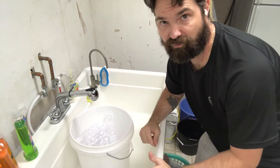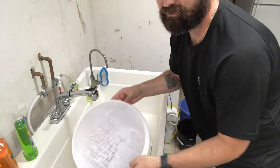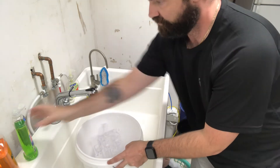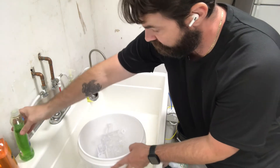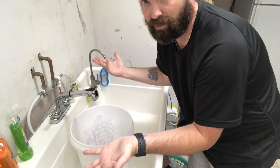Not a whole lot of brain surgery going on here — all our parts inside the bucket, drizzle a little bit of dish soap in there, fill it up with water, and let it sit.